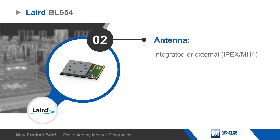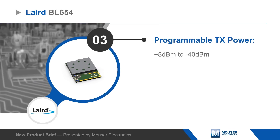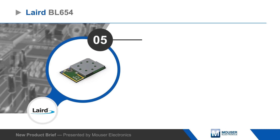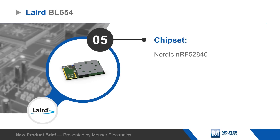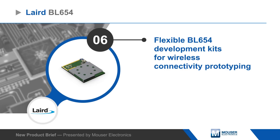The module is based on Nordic's NRF52840, including a full ARM Cortex-M4 with FPU and CryptoCell, and is programmable using Laird's SmartBasic or the Nordic SDK. Laird BL654 development kits provide developers a platform for rapid wireless connectivity prototyping with multiple interface and power options.